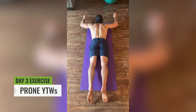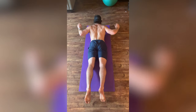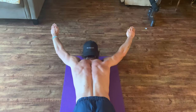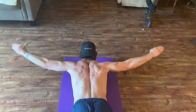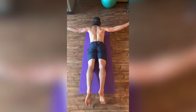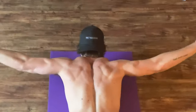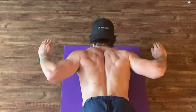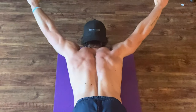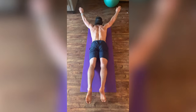To perform YTWs, lay prone on the ground. Bring those hands up above your head, similar to a touchdown position, and then lift the upper body slightly off the ground — think about just getting those pecs up off the ground. When you hit that Y position, bring the arms down to the sides making a T position. Then from that T, bring your elbows down creating a W with your arms.